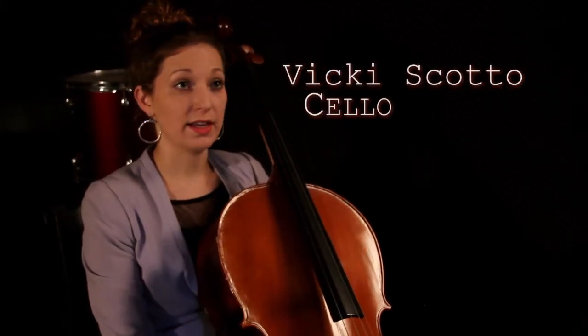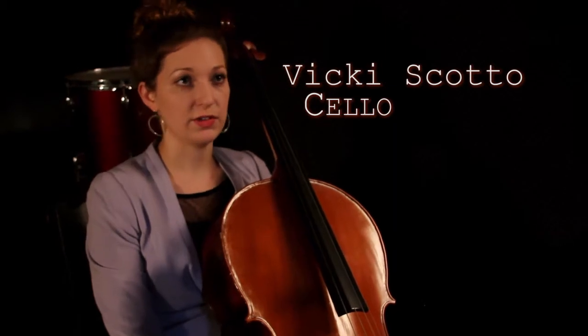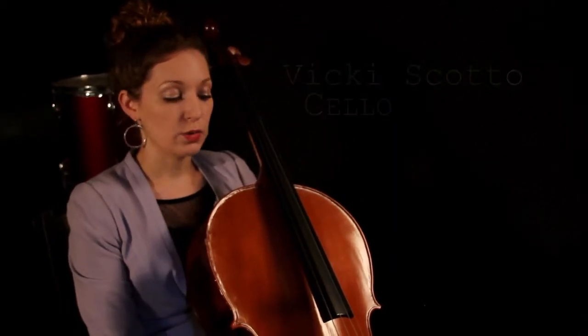Hi, my name is Vicki Scotto, and I am the cello teacher, also the violin teacher, with Key to Joy. So right now, we're going to be talking about the cello.